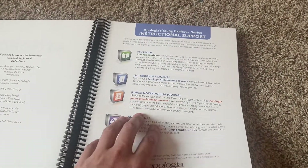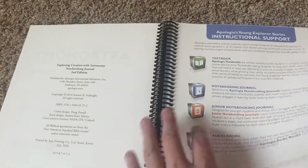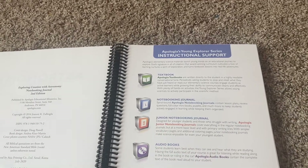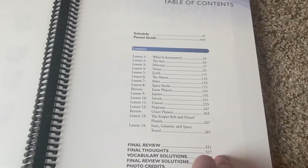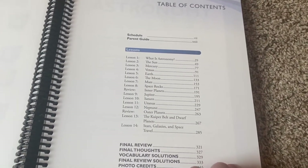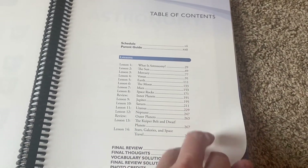Of course it has lots of things to read and all of the stuff for your instructional support. Then we come into the table of contents. It's going to look very similar to the other one, if you want to go back and watch my flip through of the junior notebooking.